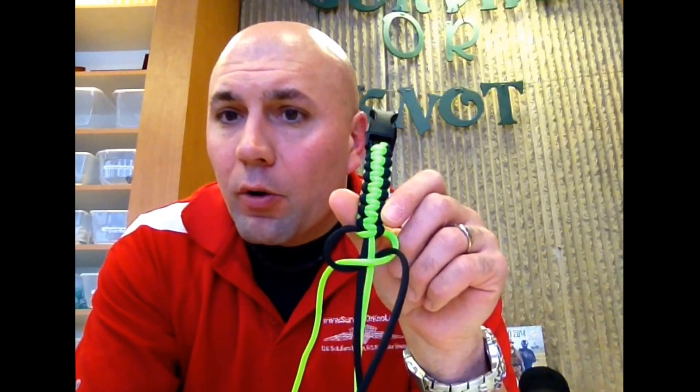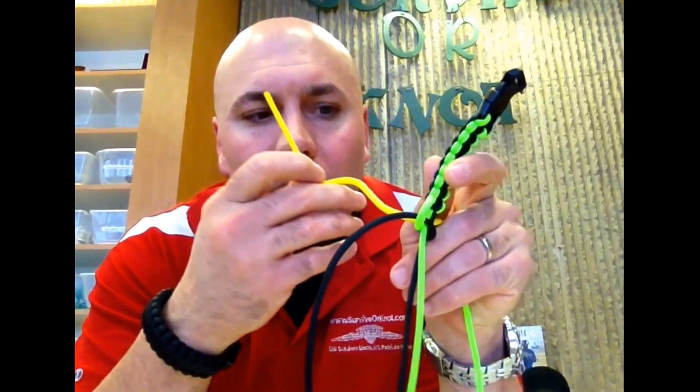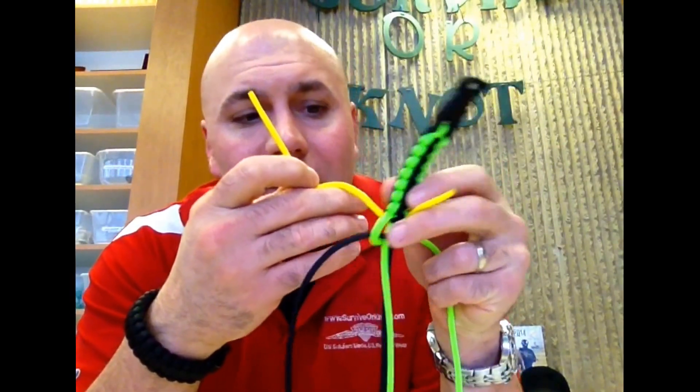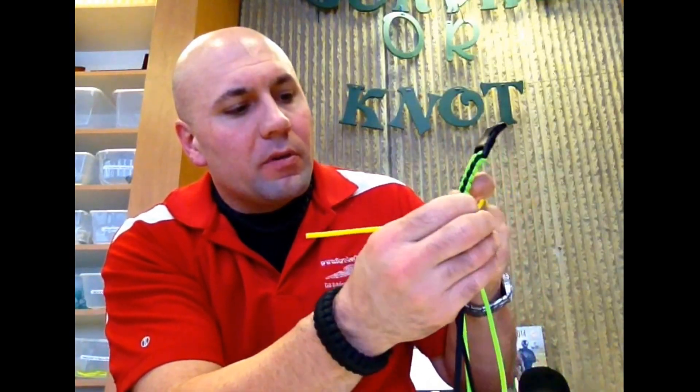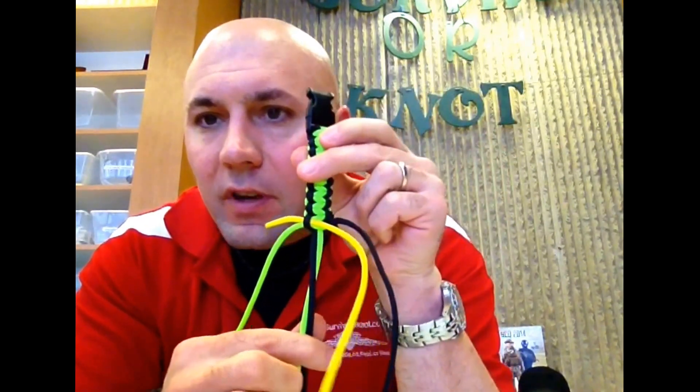Alright guys, are we ready for another one? So what we're going to do now is go over how to load a ribbon into your bracelet. We've already started — we've got the cobra here. I'm going to take a separate piece, probably about eight inches or so, whatever you're comfortable with. On the left side of the bracelet on my down loop, I'm just going to load that piece in there just like that.